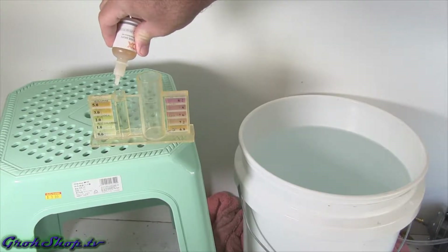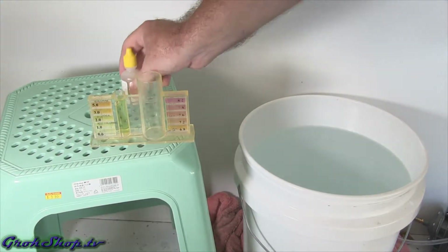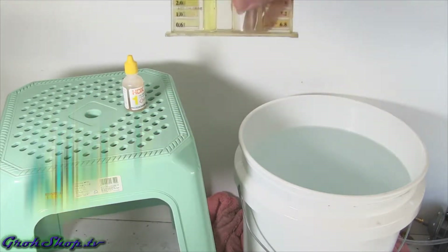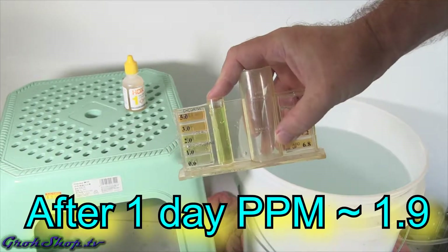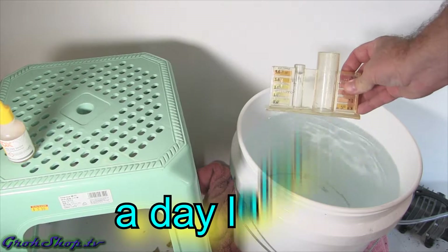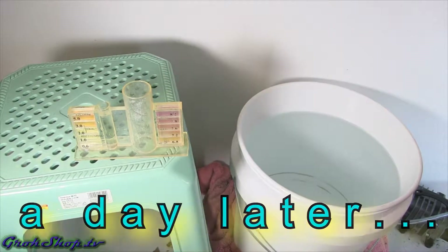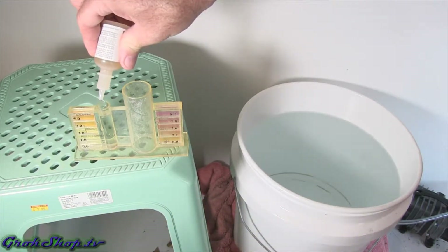I'm using a cheap pool test kit from Home Depot — the HDX brand — but many other versions work well for measuring total chlorine and free chlorine. I start out with about two parts per million and try to work my way down to zero. You can also use test strips, which I'll show later. Whatever you use, it's a good idea to understand where you're starting, and once you get a process down, you don't really have to test anymore.